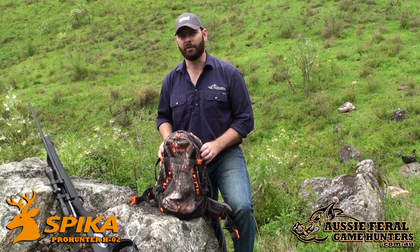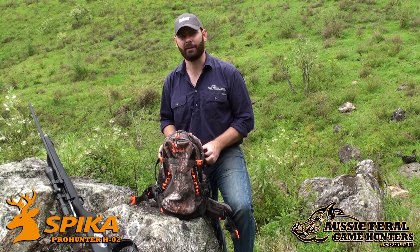G'day, Ben here from Aussie Feral Game Hunters and today we're excited to be testing out the Pro Hunter pack from Spyker.